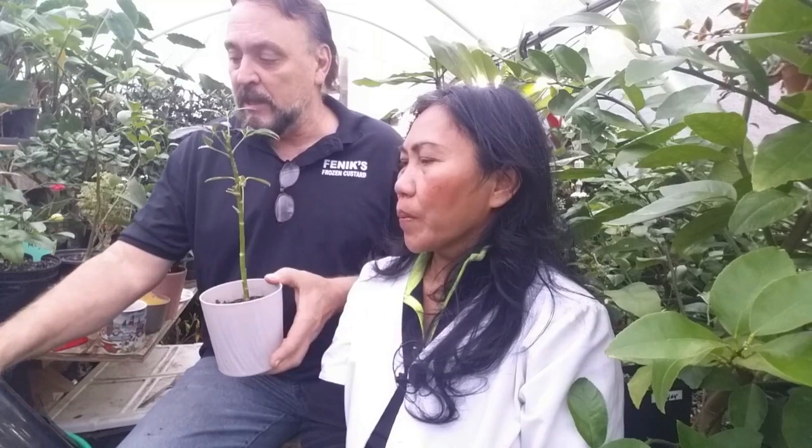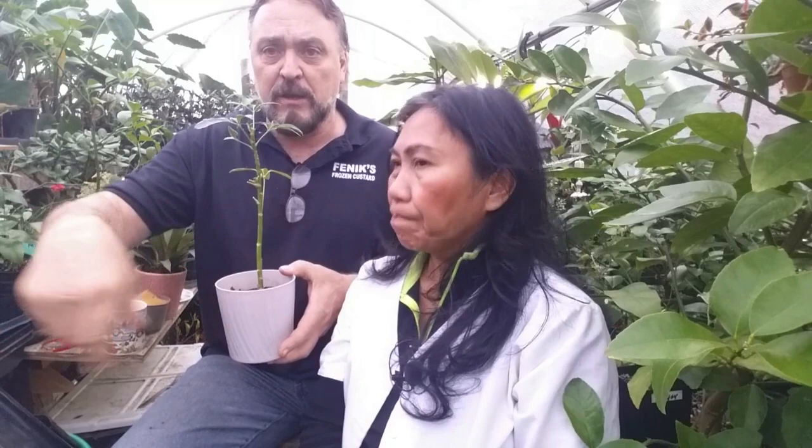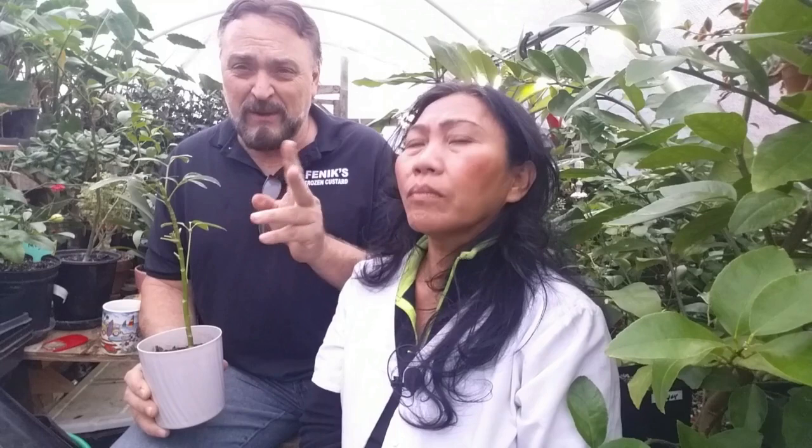What you have to do with the Azatek is put it in a big sprayer, treat the whole plant, then make a water solution with it and pour it in the ground to kill the spider mites deep in the soil around the root ball. The eggs hatch in three days, and it takes 25 days to full size. They go from egg to larvae, then two nymph stages — the proto nymph and the deutonymph — and then the adult.